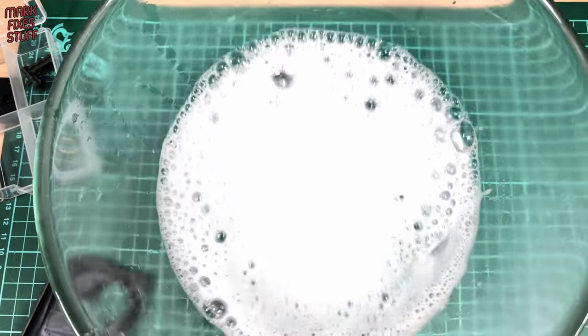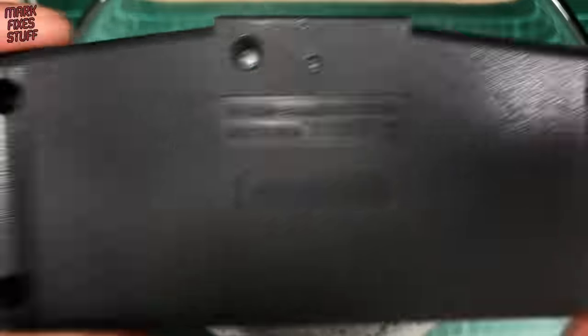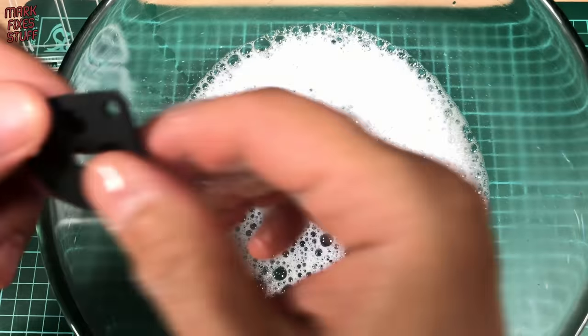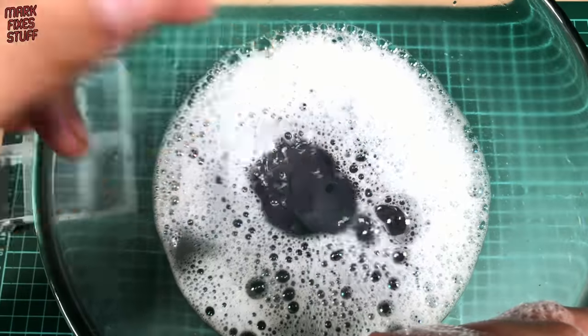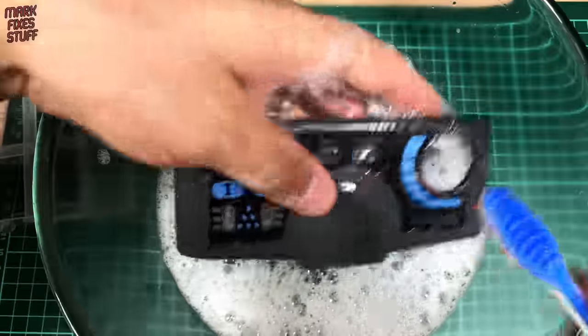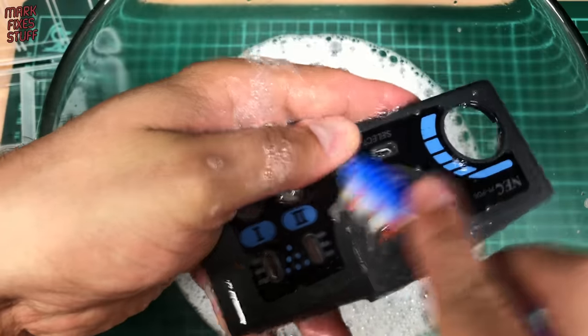Now it's time for a big hot steaming bowl of soapy water and we can drop all of these components in there — buttons, contacts, even the conductive pads — safe in the knowledge that they'll be pretty safe. I don't use any kind of alcohol or thinners on the conductive pads because it can make them brittle and dry out.